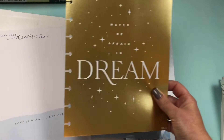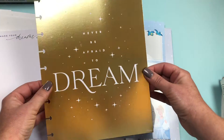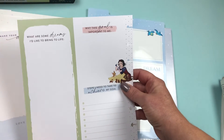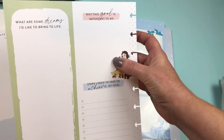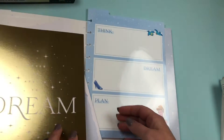Oh, this is gorgeous — you can actually frame this for a little girl's room, or actually any room. It says 'never be afraid to dream' and that's gold foiled and just beautiful. Love the font, they did a really nice job. And on the back: 'what are some dreams I'd like to bring to life?', 'why this goal is important to me,' and 'steps I need to achieve my goal.' So that's really cute.